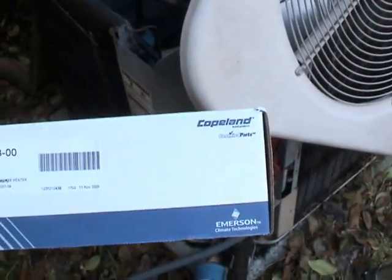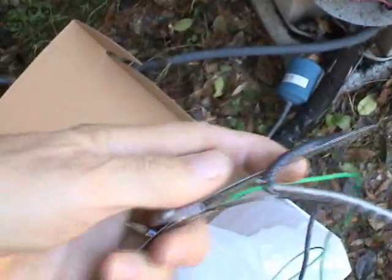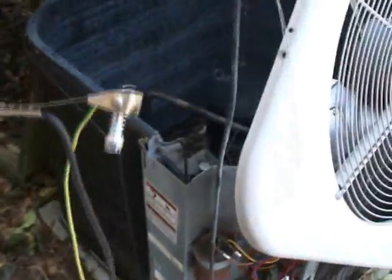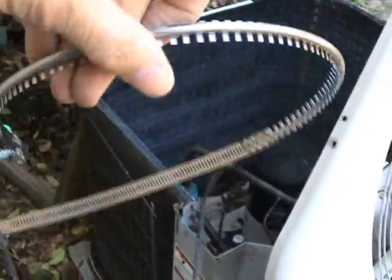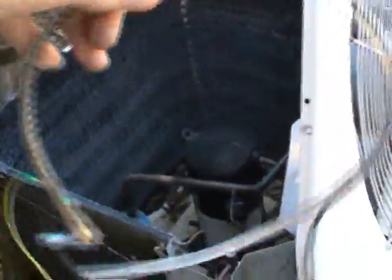So here's what I bought — Copeland certified parts. Just open this up, and here we go. This is what a wrap-around crankcase heater looks like. Here it is — this is what the crankcase heater looks like before it's installed on a compressor. This one, by the way, is a 70 watt crankcase heater.